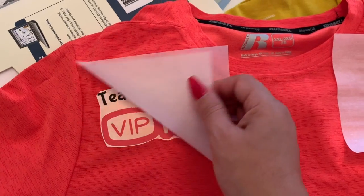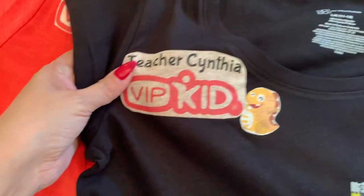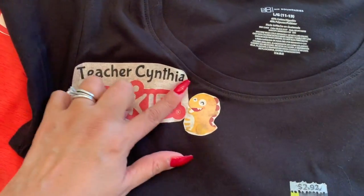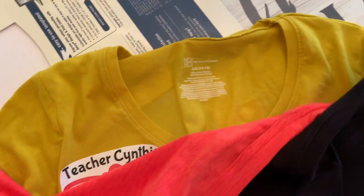And my friends, these are the final results — very very simple and inexpensive! I hope that this video was helpful, and like always I will see you on my next one. Hasta la vista, adios!